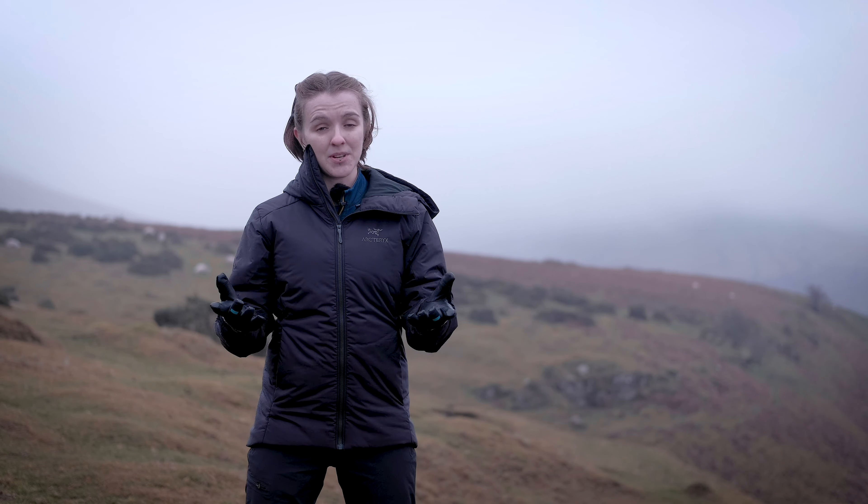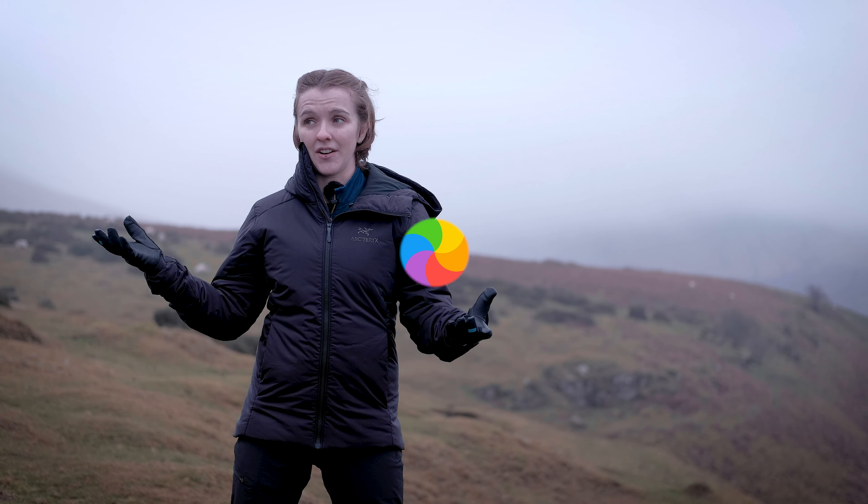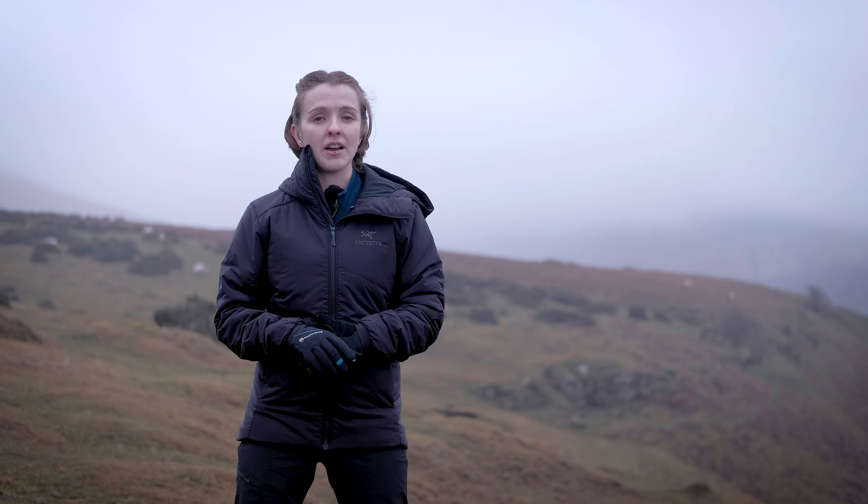You will still need a shell jacket if you're heading out all day, because as we've shown today the conditions are predictably unpredictable. In all of our use of this jacket over the year, we've come to find that it does actually take quite a lot to get wet inside this jacket, but still it's good just to take a shell.